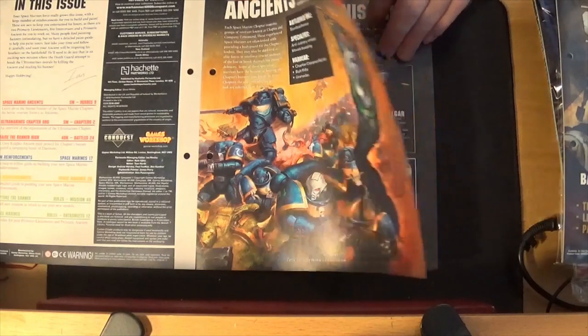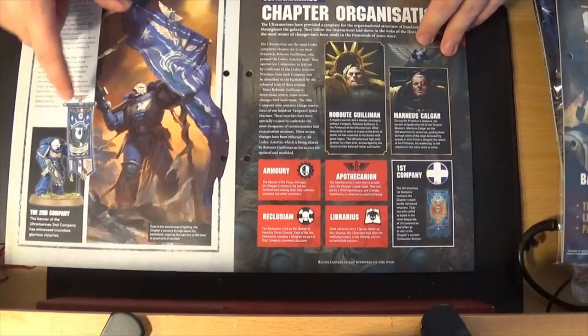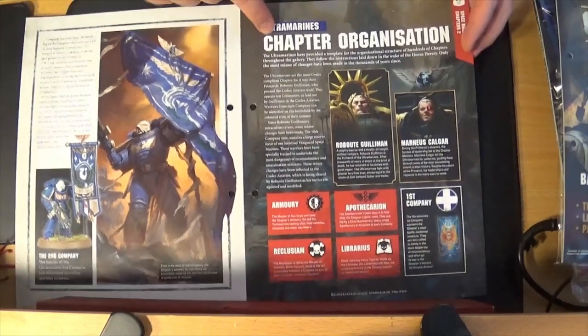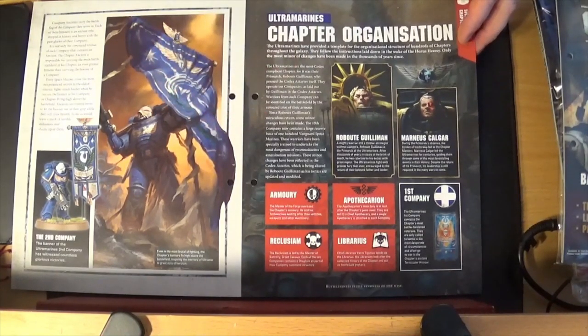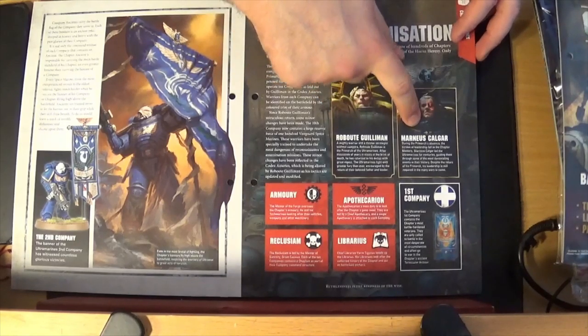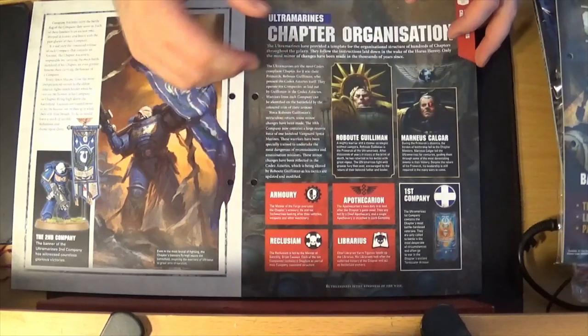Issue 56 starts off by telling you about the Primaris Ancients — they're the banner bearers, they hold the big flags and stuff. Obviously you can get standard Primaris ones as well. I have one for my Blood Angels. It's telling you about the Ultramarines 2nd Company Ancient, and about chapter organisation — how each chapter is set out. This is specifically for the Ultramarines, but the Ultramarines are the standard for most Space Marine chapters, so this is what most Space Marine chapters will be structured like.